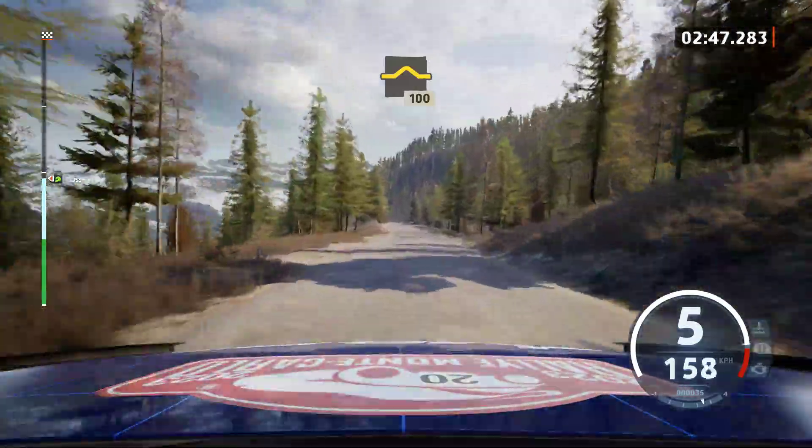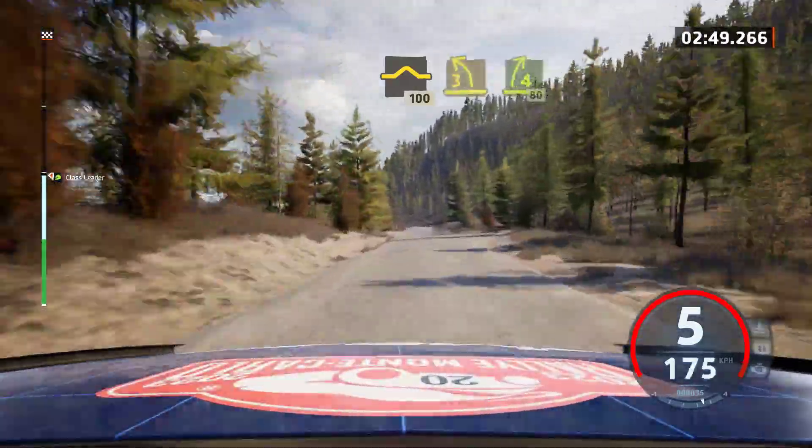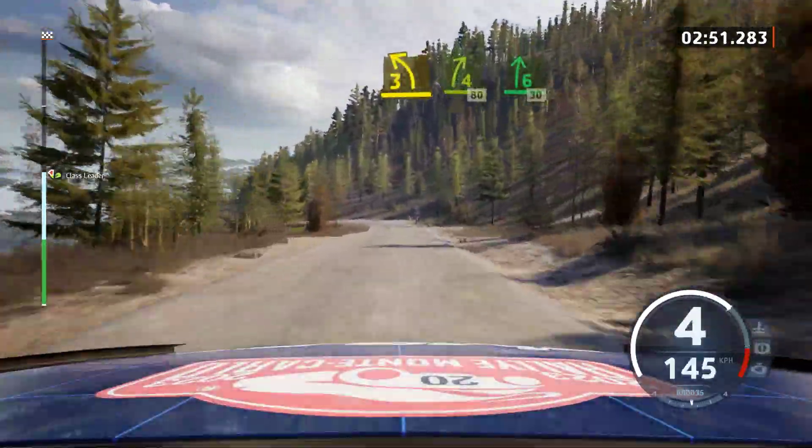Bump, slowing, 100. 3 left short, tightens, to 4 right, 80. 6 right, 30, 90.